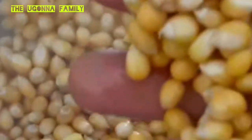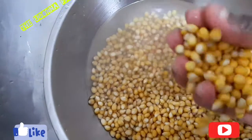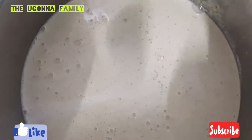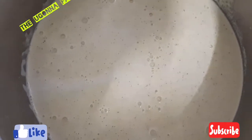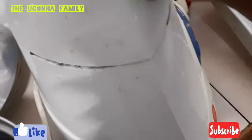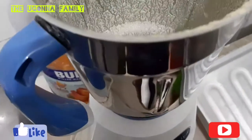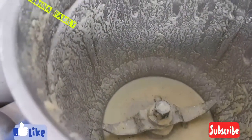My grandma soaked the dry corn for about five days. Now I'm going to use a blender to blend it — I've already blended this one. I'm blending with my big jar blender because it's very strong; my other blender cannot blend this for me. So I had to bring out this bigger one to give me a smoother result. I'll show you every step of the process.